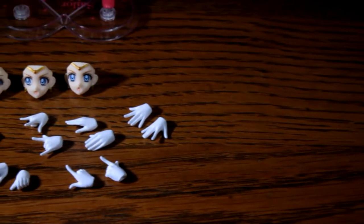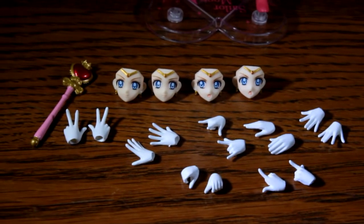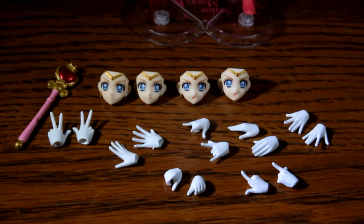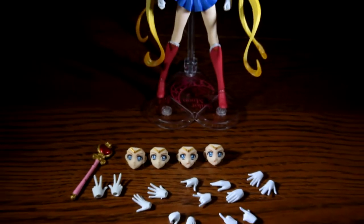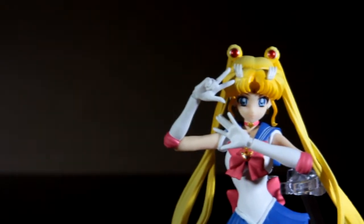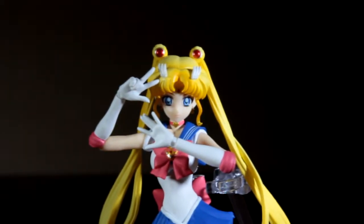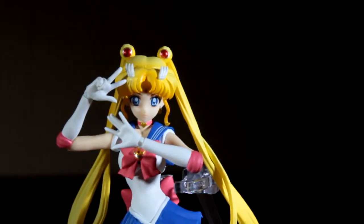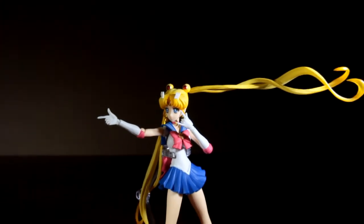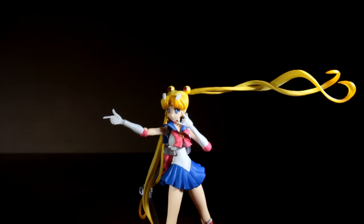You get 4 extra faces, the Spiral Heart Moon Rod, a stand, and a whopping 14 extra hands with this figure. Sadly we do not get a spindle to hold these hands, but I'm okay with that since you get so many. With this many hands, the posing options are endless — I honestly can't show them all because this video would be too long. Just know that you get a complete set of hands with this figure and it is an excellent addition.